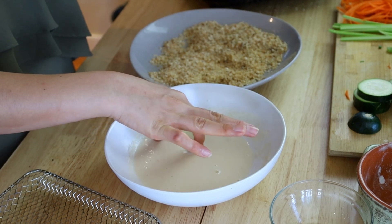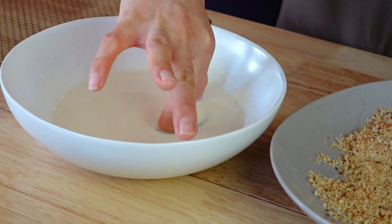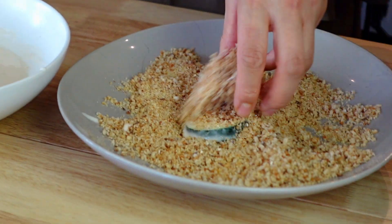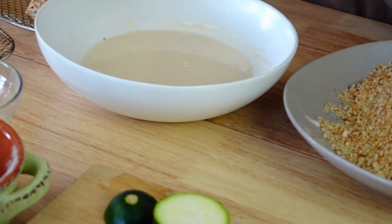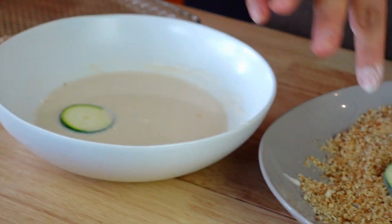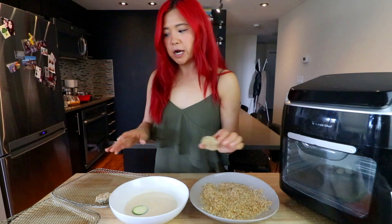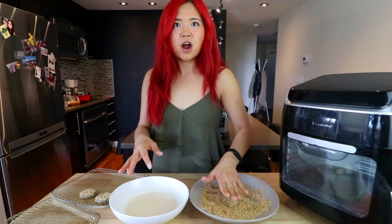Now I'm just going to dip — I'm going to try to keep this hand dry. We're going to dip the zucchini in the batter and then throw it in here. Let's see, let's find out. A couple more — we're going to do this with every piece. I did cut my zucchini up into little discs. So far I'm impressed with myself. I'm just going to batter all of these and then we'll stick it in the air fryer.